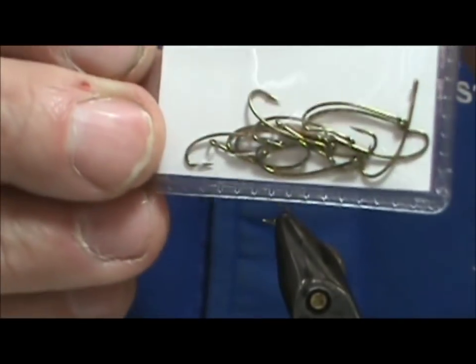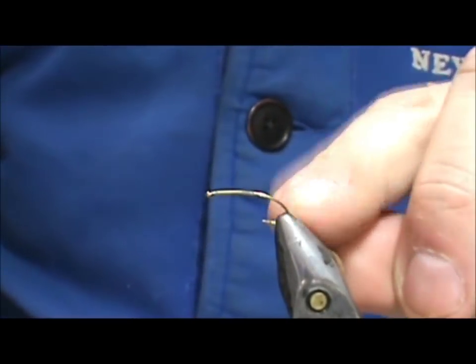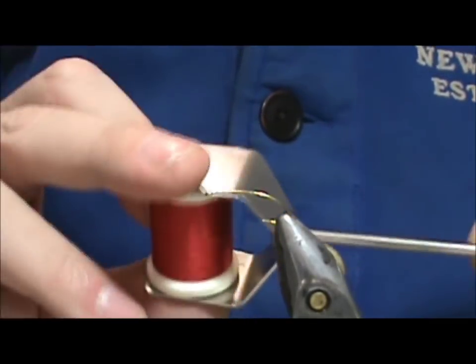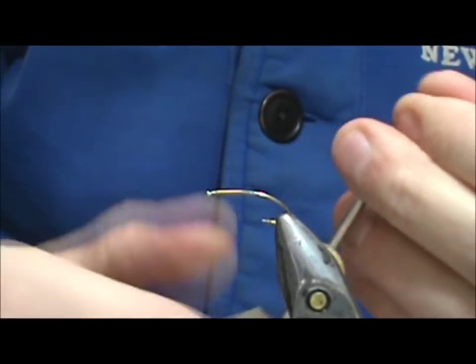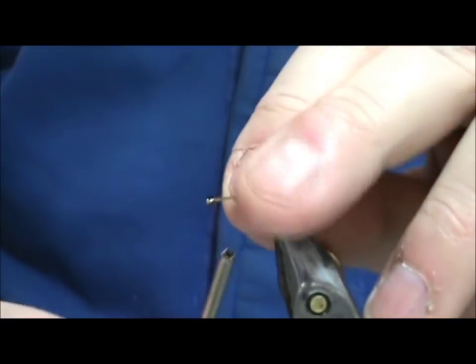This is a straight-eye curve shank terrestrial hook. We're going to start out — I'm going to use some red thread because this thread happens to be a little heavier. You don't want too heavy of a thread, maybe a six-off, because you don't want to build it up too much. I'm going to put a base of thread down.